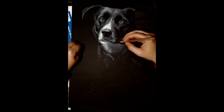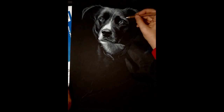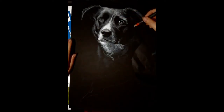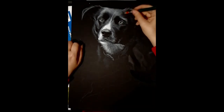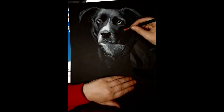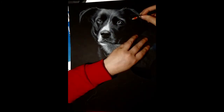When you erase, you always get little bits you need to get rid of, and it can be challenging to rub them away since charcoal smudges really easily — even with a light brush it still wants to smudge. This is also where I might come in with a black charcoal pencil to cover any unwanted white where I don't really want to use an eraser.